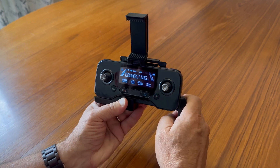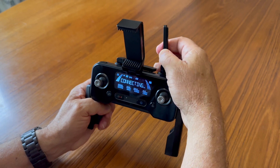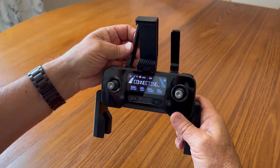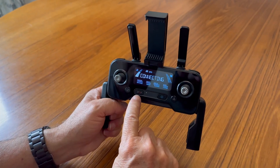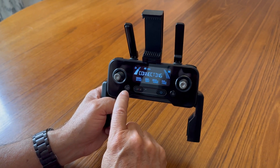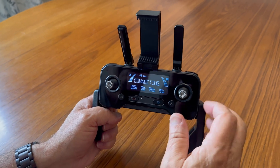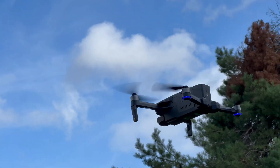Moving on to the remote control — it's really nice. You can put your phone in and connect it through the app, or put it up above with the phone mount on top. The antennas are on the back, giving it a really good connection to the drone. It has a stop button, a start button, and a home button, with really nice joysticks. The screen is easy to read and easy to see even in bright outdoor light.